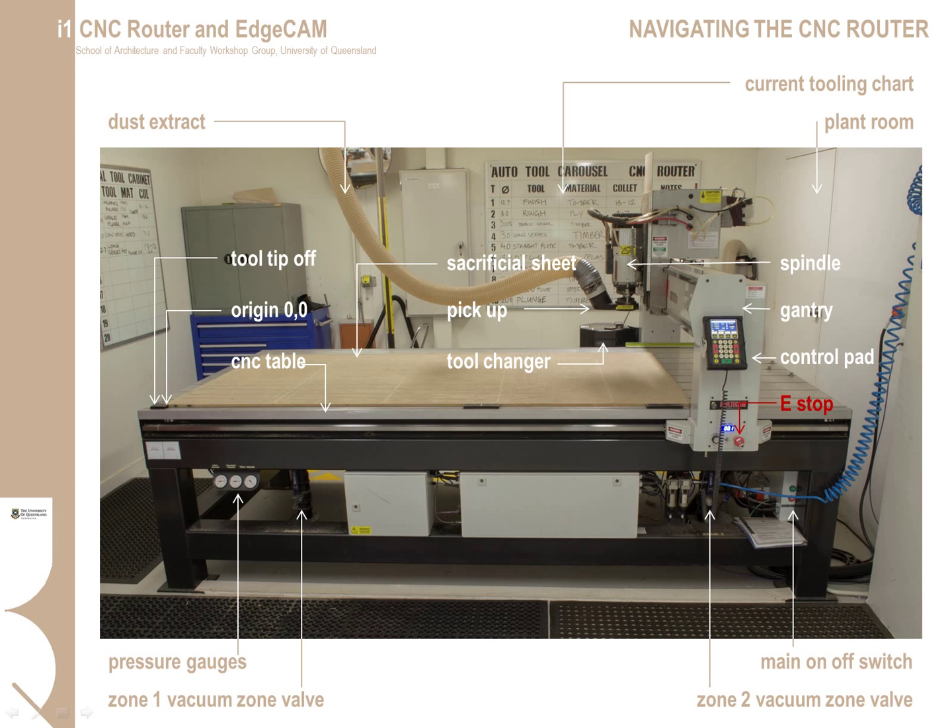The CNC in CNC router stands for Computer Numeric Control. This means most of the actions that the machine performs are programmed via toolpath software. In most instances, the operator will be loading and unloading material, supervising the cut, and making sure the job is running to plan.